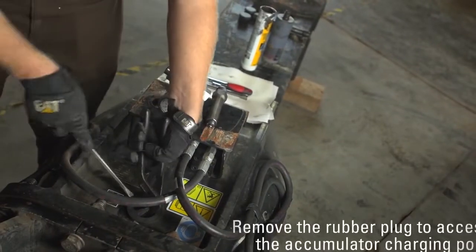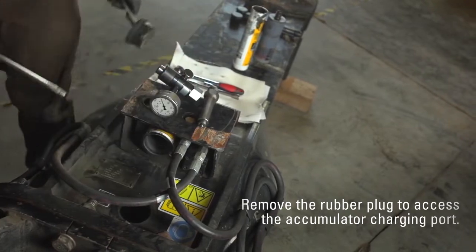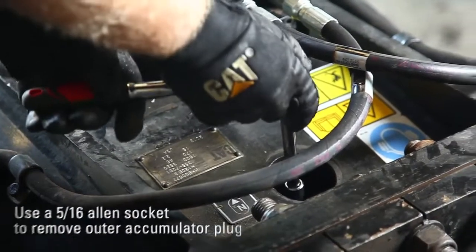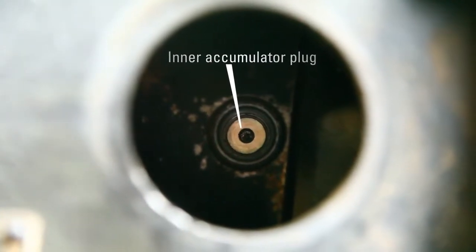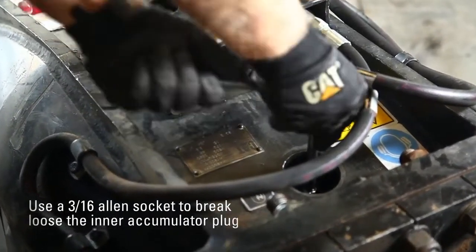Remove the rubber plug from the housing of the hammer to access the accumulator charging port. Use a 5/16 Allen socket to remove the outer accumulator plug from the accumulator charging port. Use a 3/16 Allen socket to remove the inner accumulator plug.